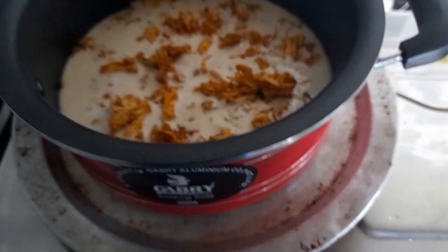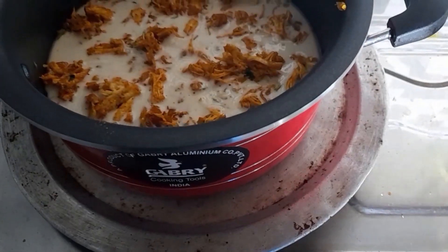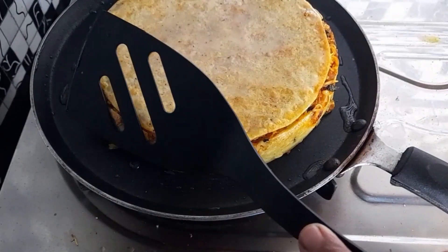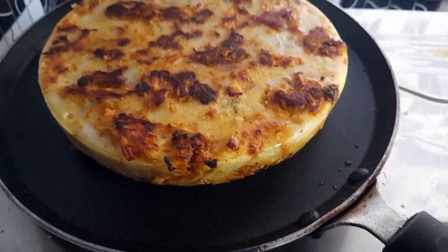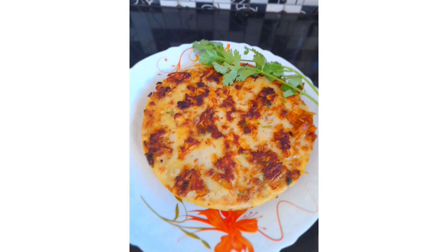We're adding it in the pan. What we are doing here is a little bit high here. We made it smaller and cut and cut.